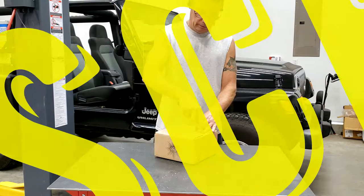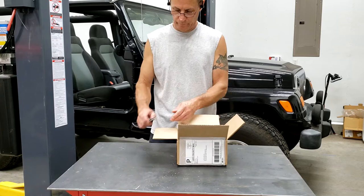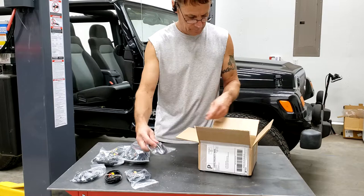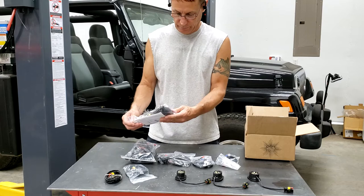Let's get these unboxed here. Be careful not to cut through too far — the wires are in here. These lights are all from DCSLighting.com. You can go there and check out their lighting setups.